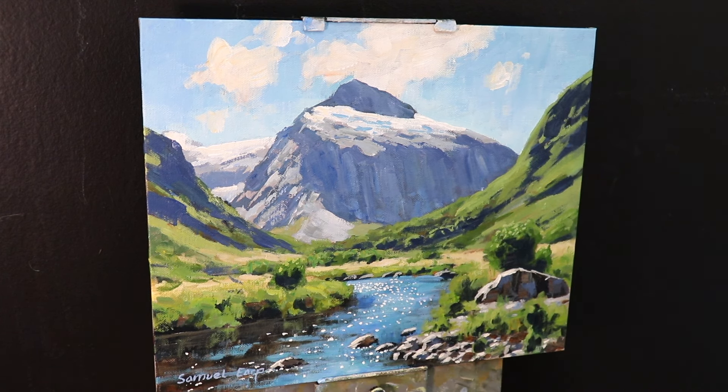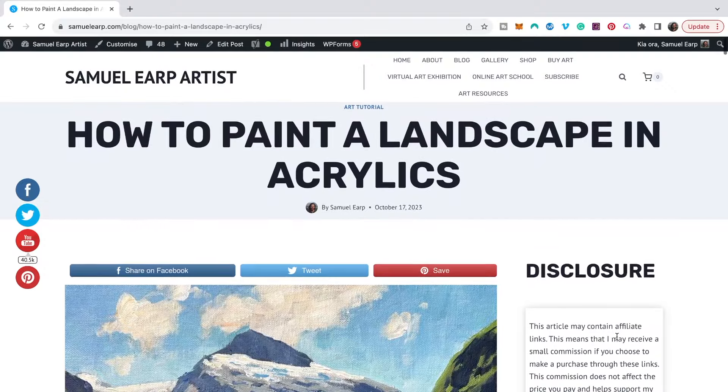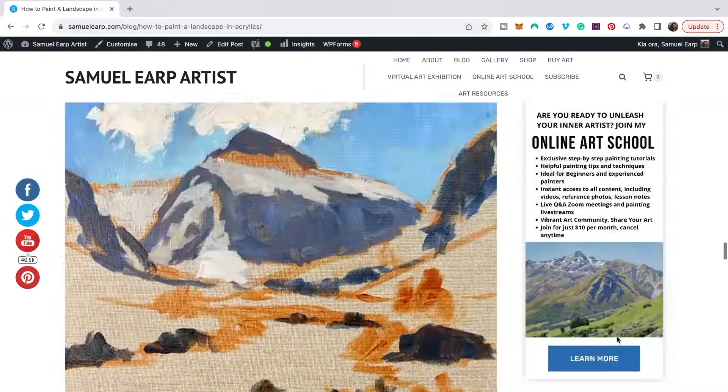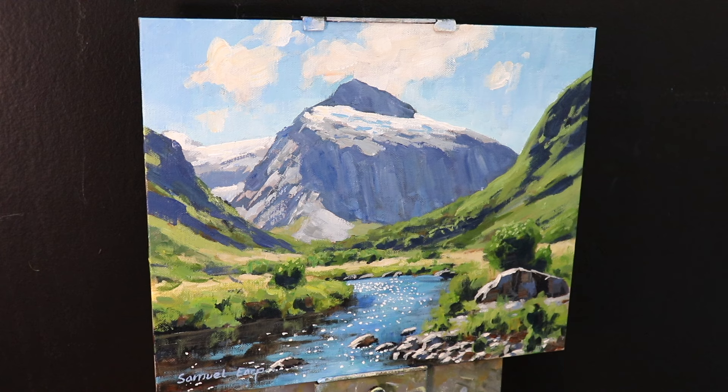I have to say I really enjoyed painting this artwork in acrylics and I'll definitely be doing some more acrylic paintings for this channel. Be sure to check out the blog post that accompanies this video — I've put the link in the description box below. Thanks for watching and I'll see you in the next video.